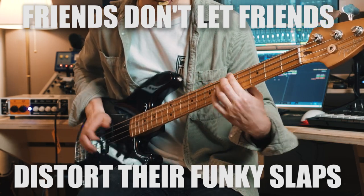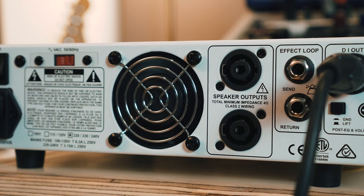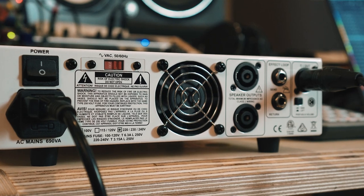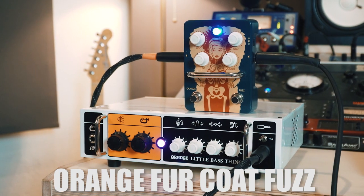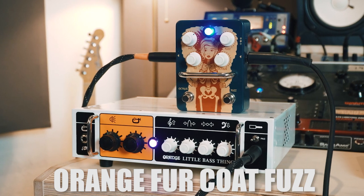This is especially good for music styles that need a clean but punchy bass sound. You can even bypass the compression with a footswitch. On the back of the amp, you get a balanced DI out, which we use for our recording, speaker outputs, and a buffered effects loop. You can also use the Little Bass Thing as a clean platform for your pedals — listen to it with the Orange Fur Coat fuzz in front of it.